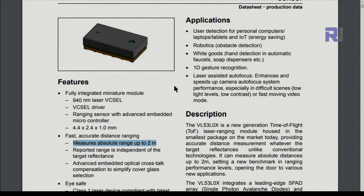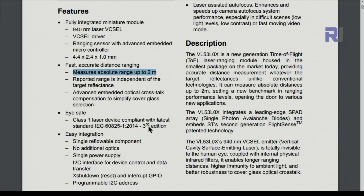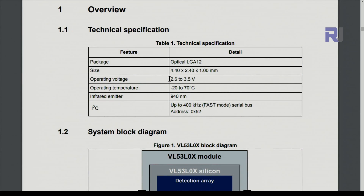It can be used in many applications including cell phones, robotics, robotic arms, and computers. In terms of laser safety classification, it is Class 1 safe and complies with IEC 60825-1:2014 third edition standard. The chip operates between 2.6 to 3.5 volts, which is why we need the voltage regulator on the module.